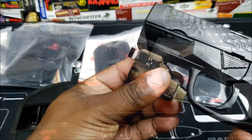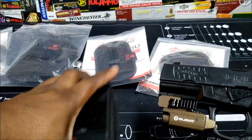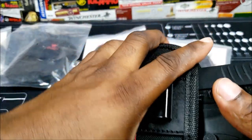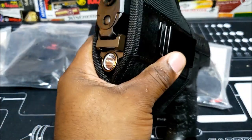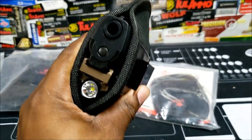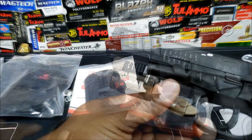Here's the Walther Creed with it, and the Stoker.